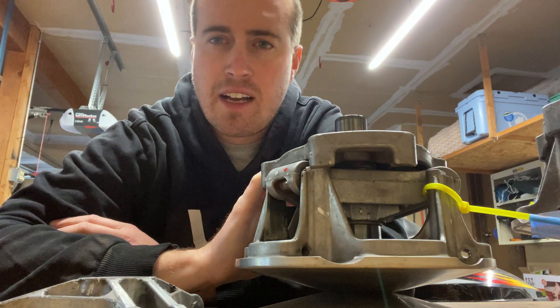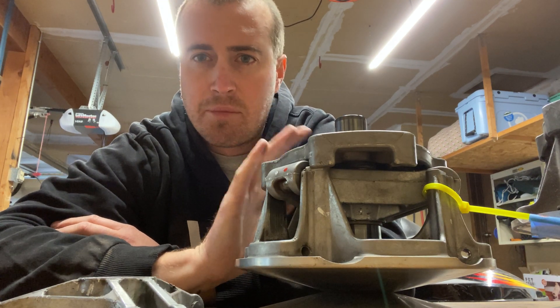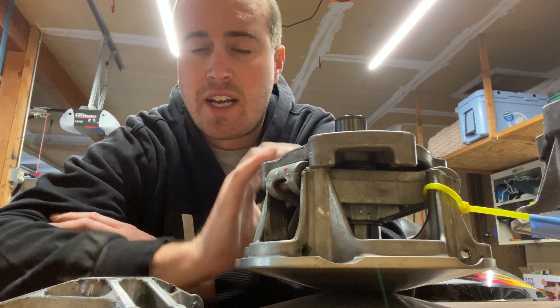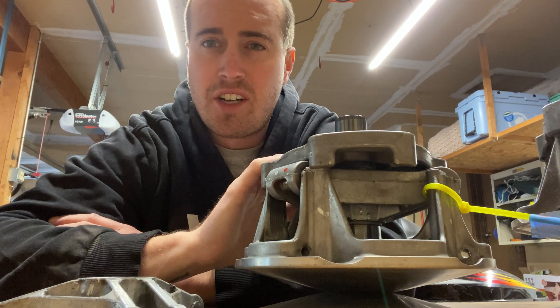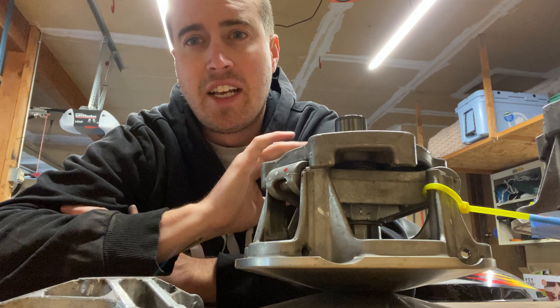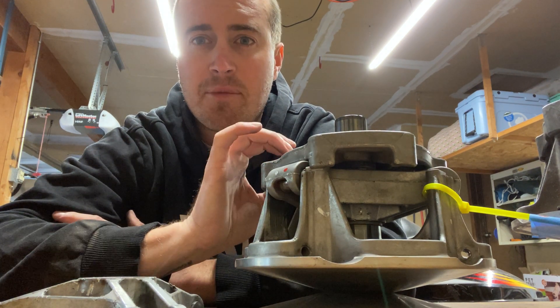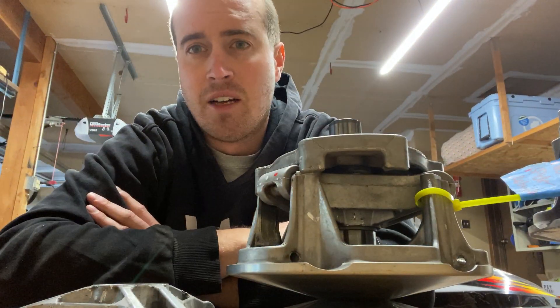Currently I don't have an 850 clutch here — my snow check is still being delivered — but what Polaris has done is for the 850 motor package they gave us a new crank again. It also has a new crankshaft diameter, so the 800 clutches will not work on your 850 and the 850 clutches will not work on the 800s. Yes, they are all called a P85, but the diameter on the inside is different. It won't work.